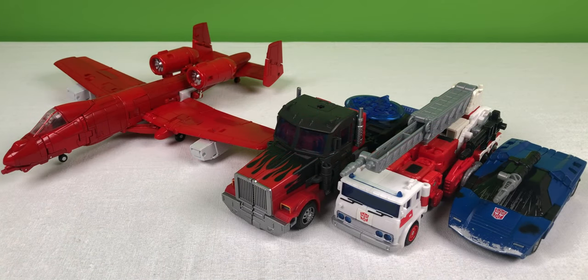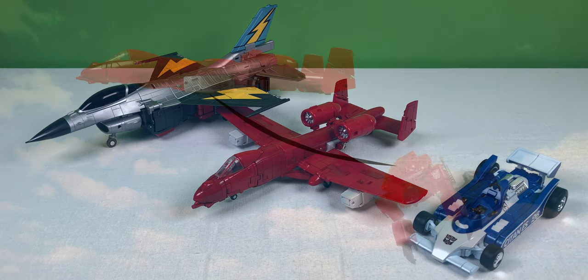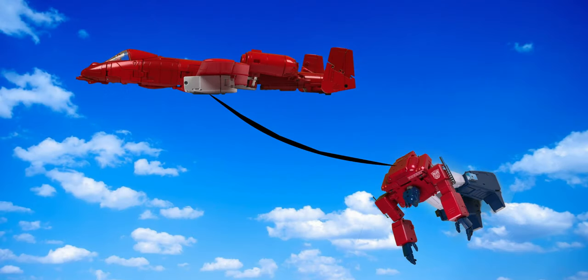Here's how Fans Toys Warthog scales with Deluxe Class Deep Cover, Voyager Class Artfire, and Leader Class Laser Optimus Prime. Here's how Fans Toys Warthog scales with Fans Toys Phantasm and Fans Toys Goose. I hope you've enjoyed this brief look at Fans Toys Warthog. If there are any other figures you'd like me to take a look at next, leave a comment down below. And as always, I'm Leo, reminding you that plastic toys don't belong in plastic prisons. See you next time.